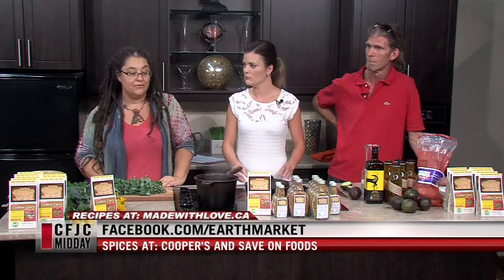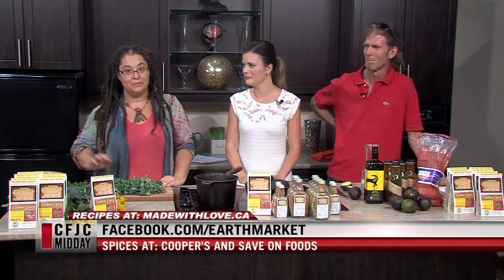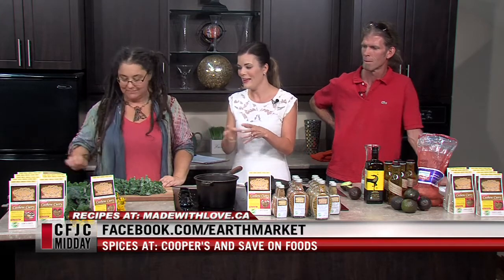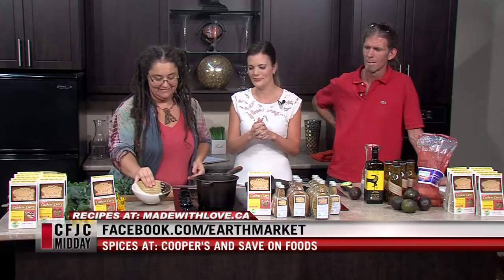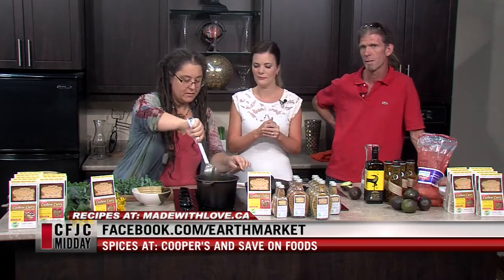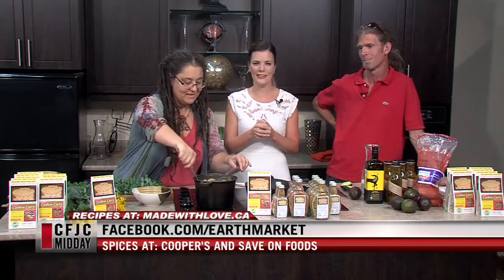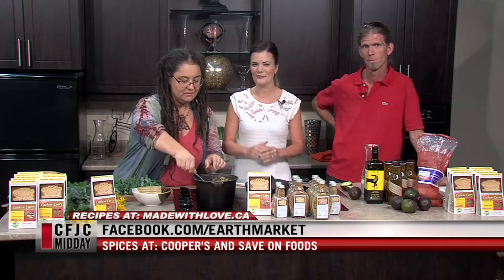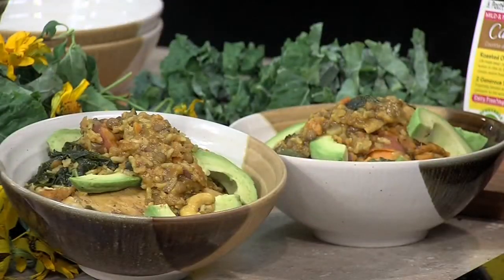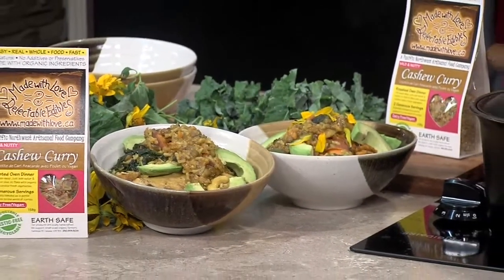When we come back, we'll give you a little look at how we serve it up. That's just going to go straight into the bowl — exactly, ready to serve. You can find their products at Save-On Foods, New Leaf Market on the North Shore, and the Smorgasbord downtown. Thanks so much for joining us and we'll be back with more Midday in just a moment. Here's that delicious food we are making in the kitchen with Made With Love Delectable Edibles. Enjoy your afternoon and we'll see you tomorrow.